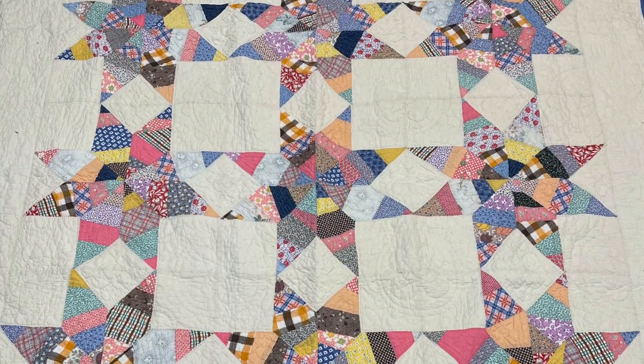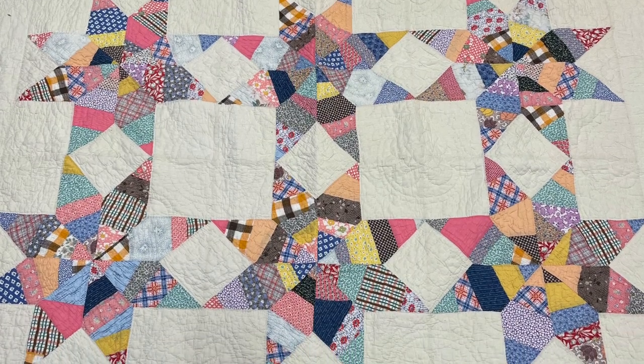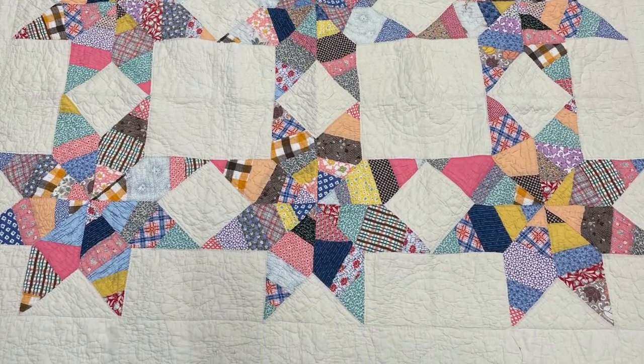Welcome to another episode of Lessons from an Old Quilt. This is a series where I look at old quilts and talk about what we can learn as modern makers from these old beauties. Today we're going to look at this eight-pointed star — a scrappy eight-pointed star. The maker used a string piecing technique to create these scrappy eight-pointed stars and it is spectacular. I purchased this at an auction and I think I paid around $80 for this one. I knew I'd be paying a premium because it is in such great shape and it's just a wonderful example of an old quilt.